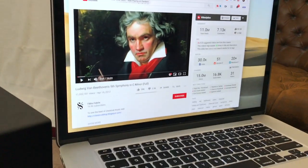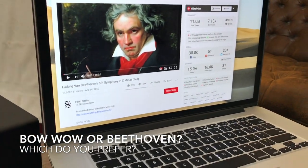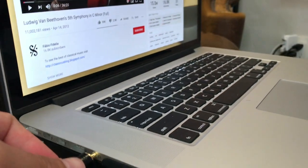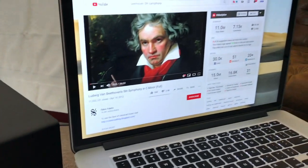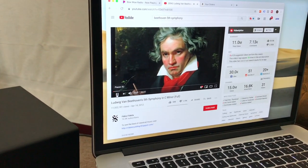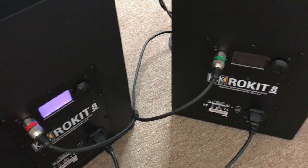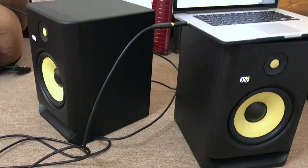I've got Beethoven pulled up on Pandora on my laptop. On the side you can see the headphone jack — just take the plug and insert it into the headphone jack. Now let's go ahead and turn the speakers on. I'll start playing the music on the laptop first, then flip to the back of the speakers and power them on now that everything's hooked up.